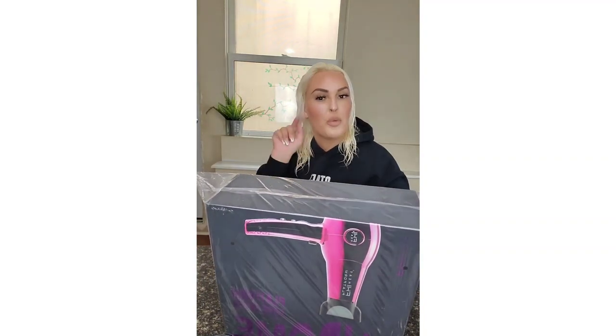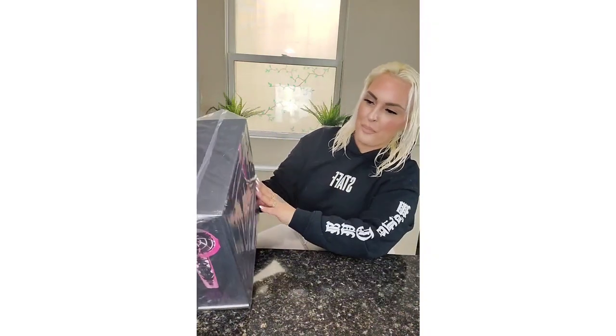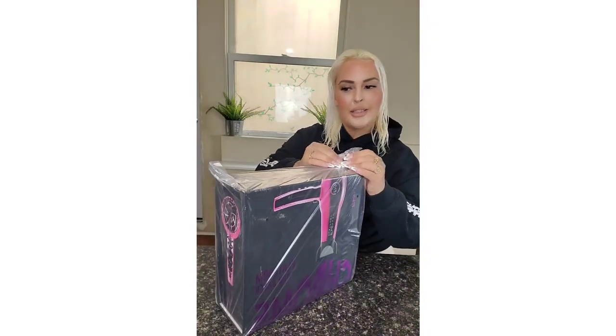The packaging is also in French and Spanish, though I'm not going to read it for you today. Okay, let's open this up!